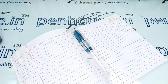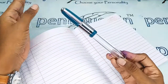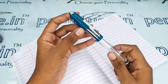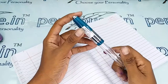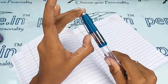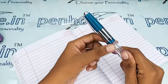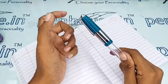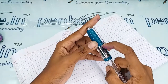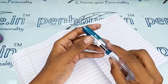Hi friends, welcome to penhouse.in. In today's video we are going to make a short review on the Airmail Valet 71 JT Mini. This is the turquoise blue marble finished cap, and in the trim set there is a silver clip which is very strong. There is a hole which gives airflow into the fountain pen, which will prevent the pen from leakage. There is also a long silver ring portion.